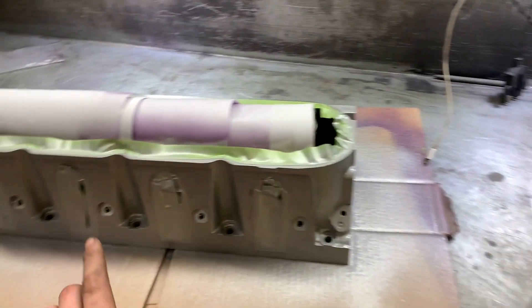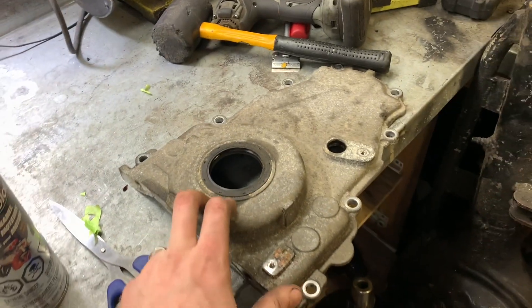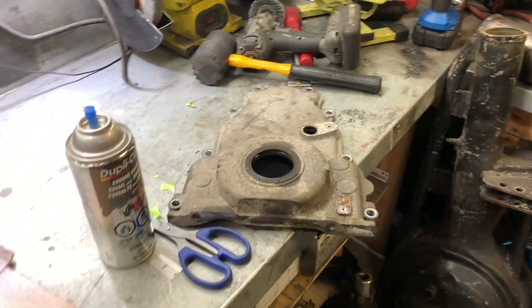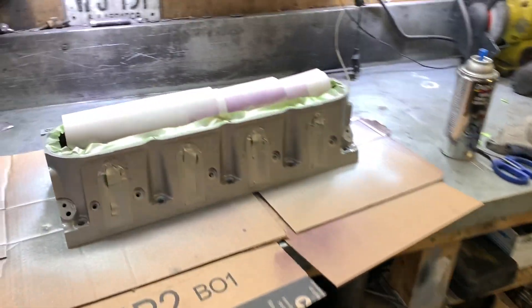I'm going to lay this over to one side and clean this up and paint it. This is our front cover with the cam sensor that we need, so I'll go ahead and paint that and probably the valley cover too.